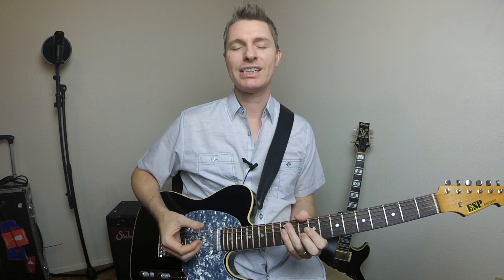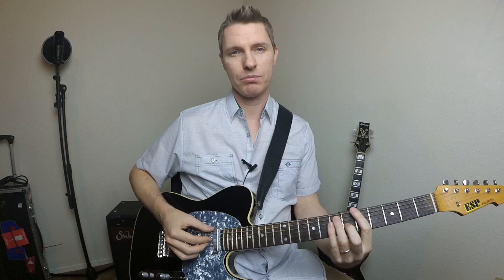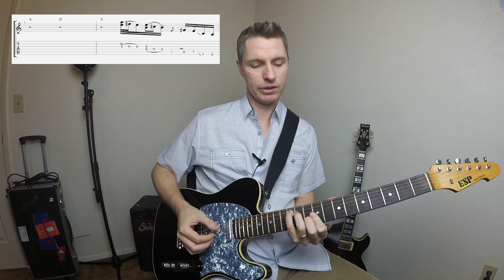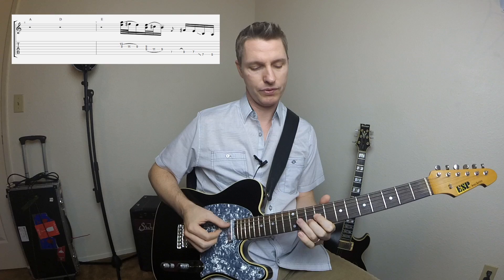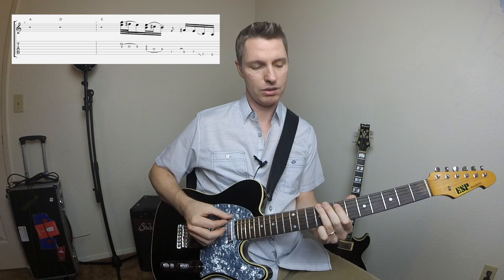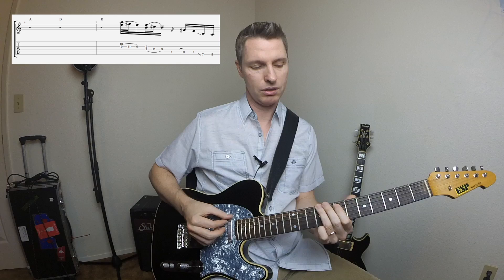This lick leads really nicely from the V chord back to the I chord — that's the E chord back to the A chord in the key of A. It's starting kind of on the top of this A chord. The licks are really coming out of A. We're doing that hammer-on there from the V to the VI — the E to the F sharp. We're moving down, hammering on that C sharp. Again hammering from the E to the F sharp, sliding down, ending at the root there.